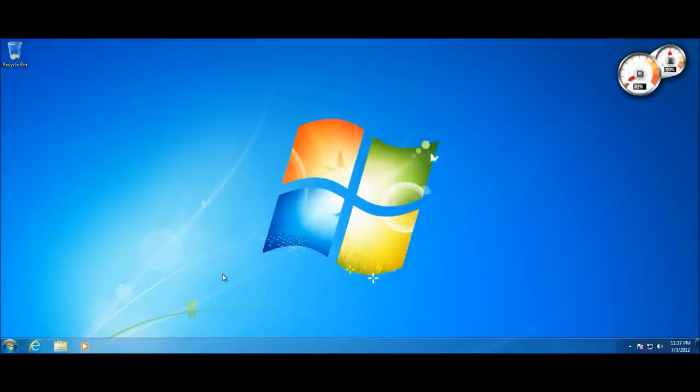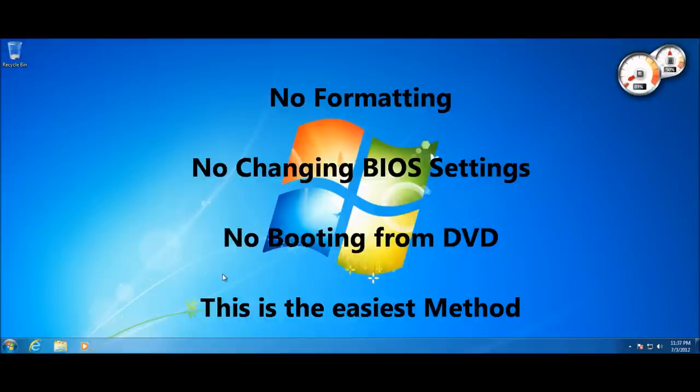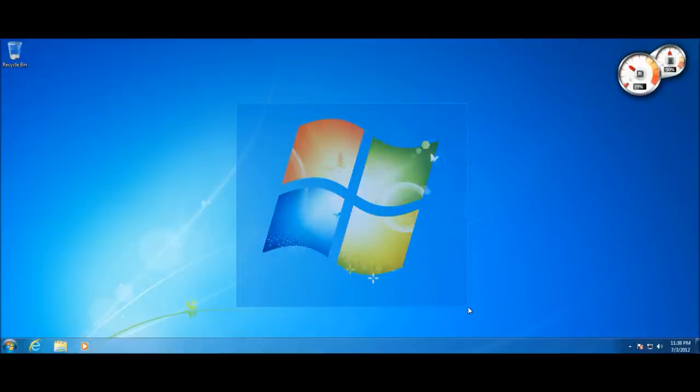People might tell you that to reinstall Windows you have to back up all your data to an external hard drive, change your BIOS settings, boot from a Windows DVD, format your hard drive, install Windows, and then copy all your files back. No — this is not the 1990s anymore. The Windows 7 and Vista installers have become so advanced that reinstalling Windows is actually much easier than people make it out to be.